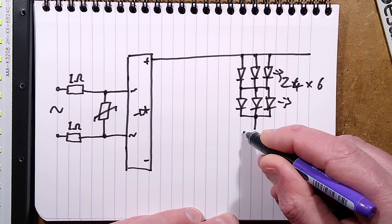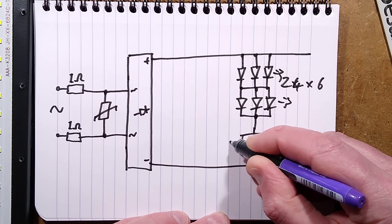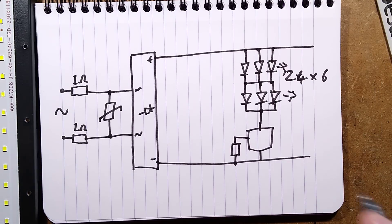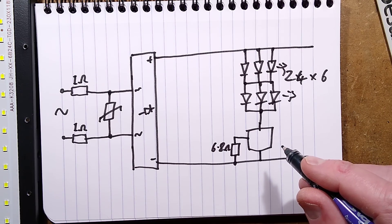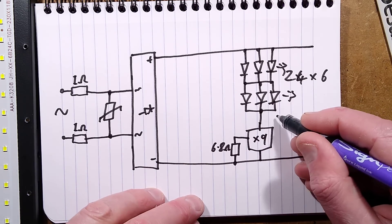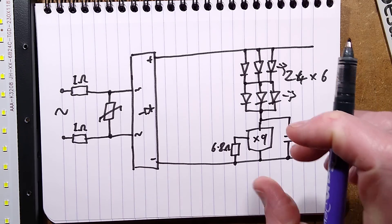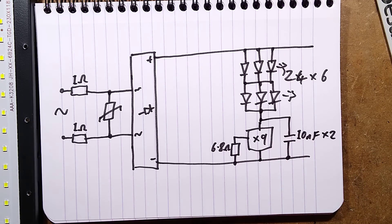The LEDs go down to the regulator. Here's the negative coming along, goes to that. Then there is the resistor — 6.8 ohm. There are nine of those. Just as protection against a spike initially at power-up until it's stabilized, there is a 10 nanofarad capacitor — 10 nanofarad times two — which creates quite a spike through the LEDs of current, but it actually protects the transistor in here, which is more critical to them, apparently.